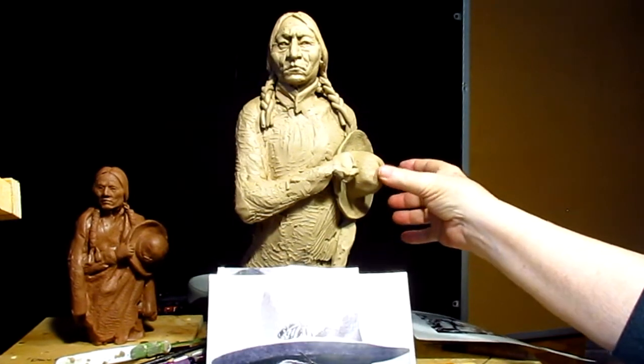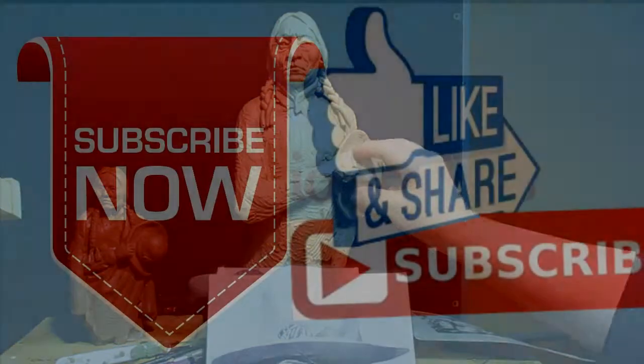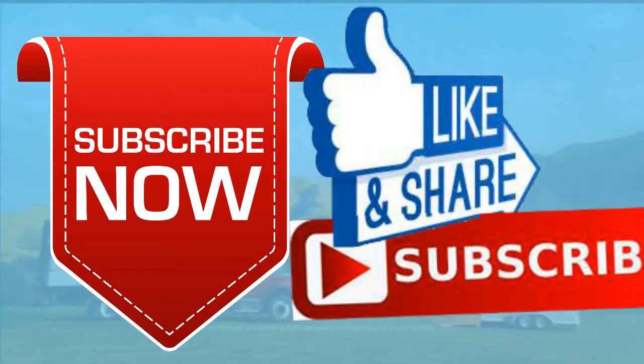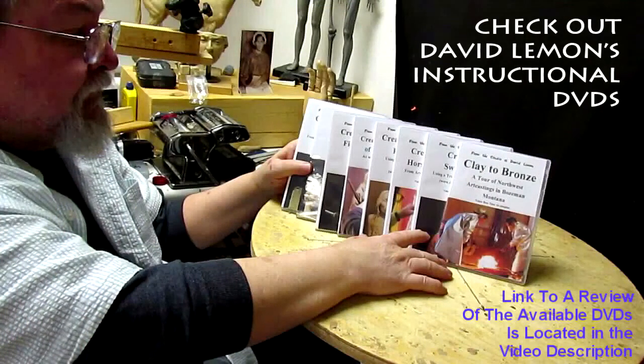That's it for tonight — see you next week. Give me a thumbs up and share my video, and check out my instructional DVDs at the link down below this video. All right, see you next time.